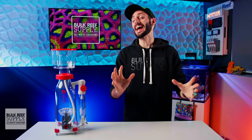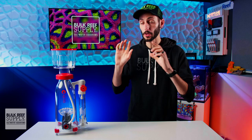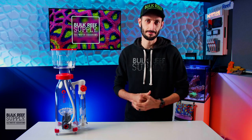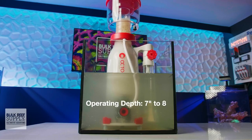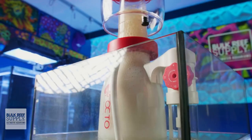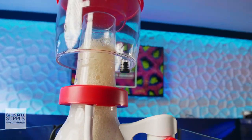Okay, I fibbed a little bit — there are actually five hidden thumb screws, but I'll show you where they are in just a bit. Once you've got it all together, you can drop it into your sump. It's rated for a water depth of seven to eight inches, so if you have an adjustable baffle or a skimmer stand, adjust it accordingly.